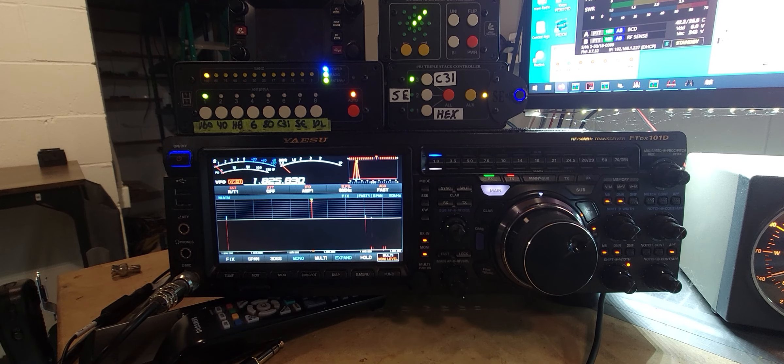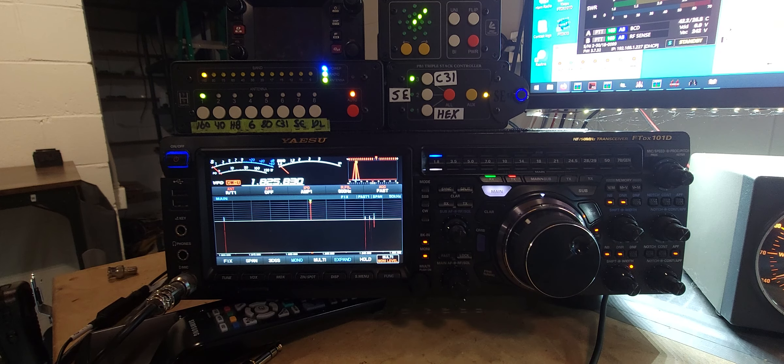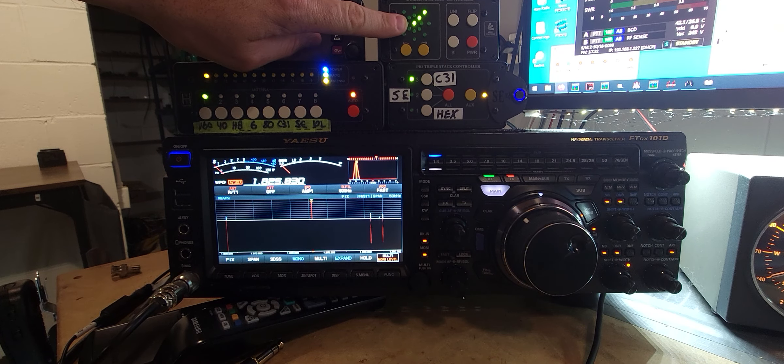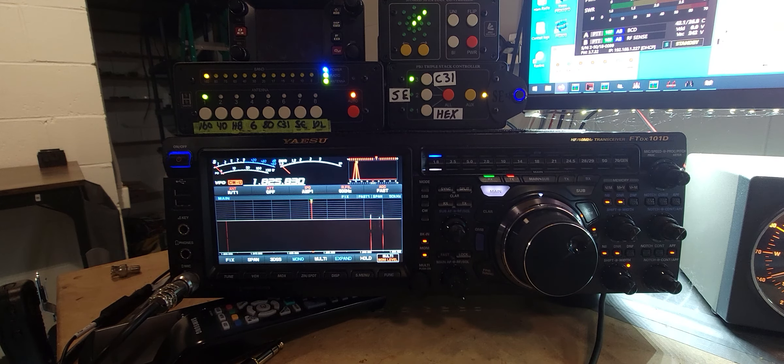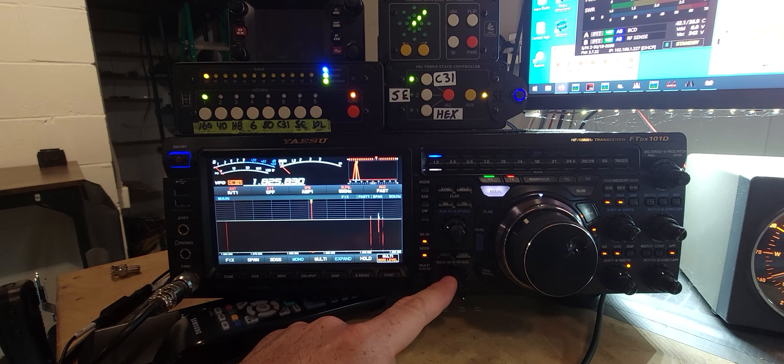This is N9TTK. I'm playing with my new receive antenna — I put up a shared Apex loop, the SAL30 from Array Solutions. OK1CF is calling CQ, and I've got it. You can see here I've got it pointed to the northeast where he's at, and I've got most of the noise taken out of it the best I can.